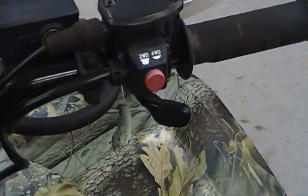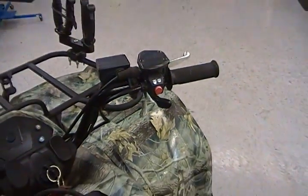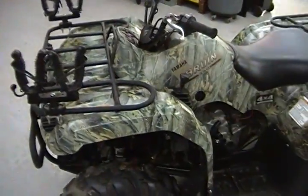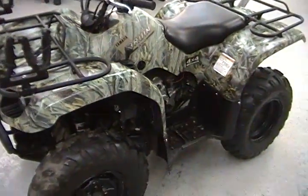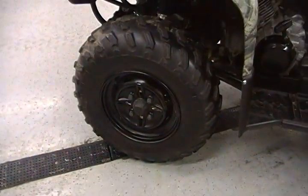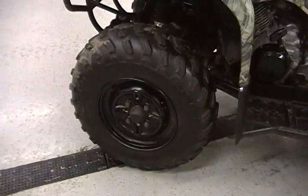Selectable on-the-fly push-button four-wheel drive. This one's equipped with gun scarabs, kind of like a hunting package camouflage, which is a $400 option at retail. The tires on this thing I believe to be the original tires — very, very low hours.